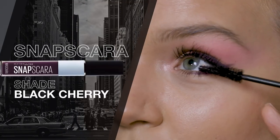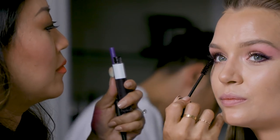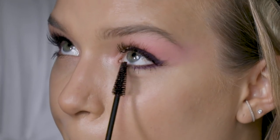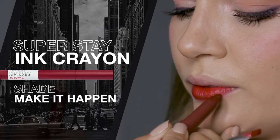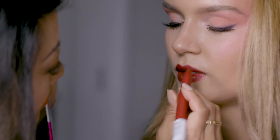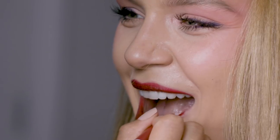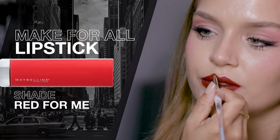Now I'm going to use the Snapscara on top and bottom, and I really want the lashes to look big and open. What I love about this Super Stay Matte Ink Crayon is that you can use it as a lip liner and also lipstick. I'm lining the lip first, then filling in, and then on the center of the lip I'm using the Made For All lipstick.